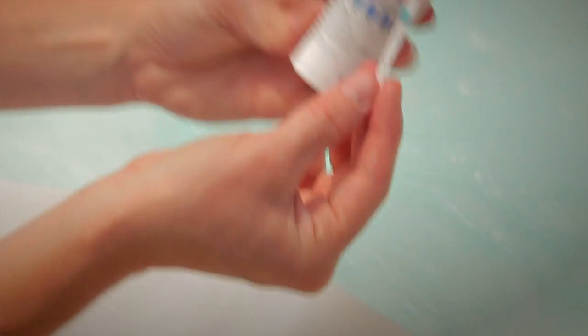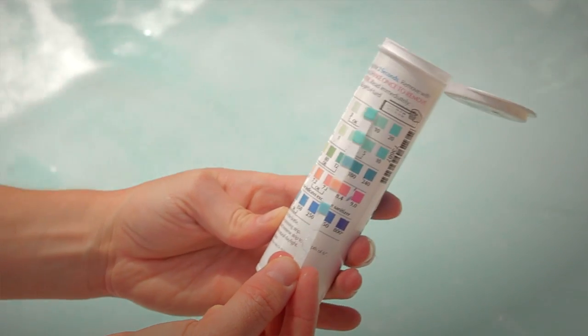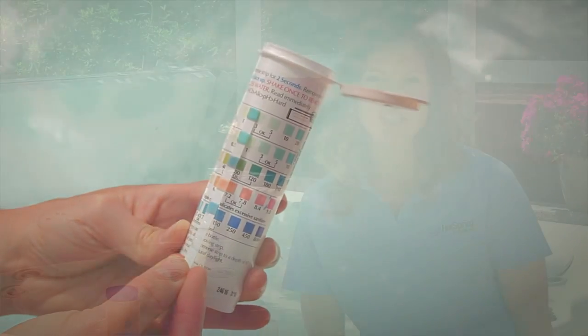It's important that you use a test strip to test the spa water once a week or every time you get in the hot tub. Use the test strip to test for pH, alkalinity, hardness, and chlorine. You want to make sure the pH and alkalinity stay within the okay range. You also want to take special care to ensure that the hardness level stays below 50 parts per million. This is important in order to get the maximum life out of your ACE system.